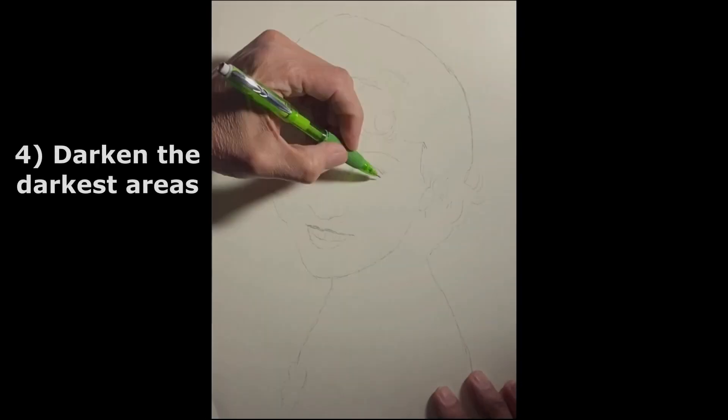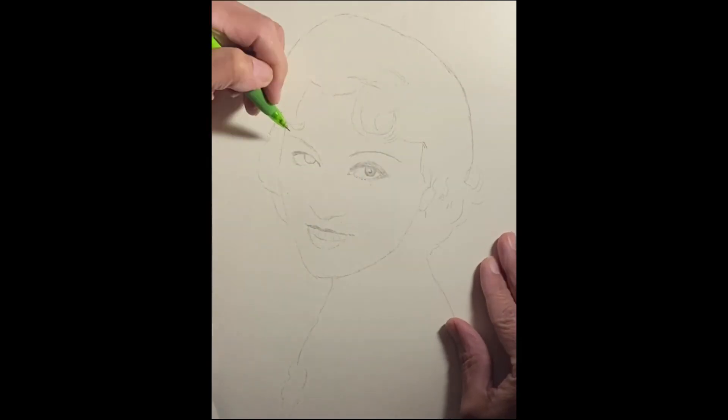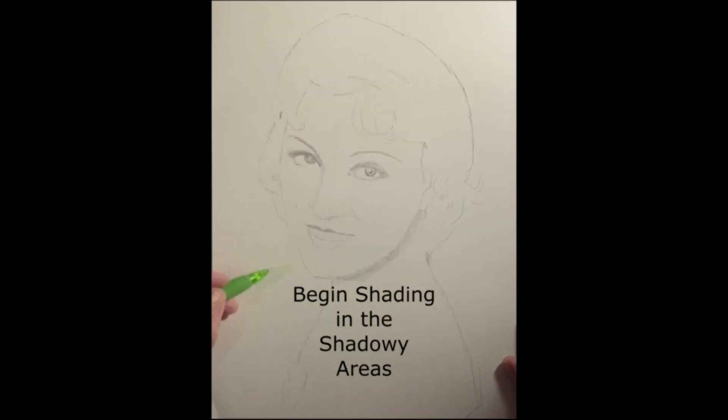Step 4: Darken the darkest value zones. Begin by shading the base dark zones, leaving mid-tones and light areas bare for now. This step sets the stage for applying subsequent value layers to gradually match the values in the reference image.